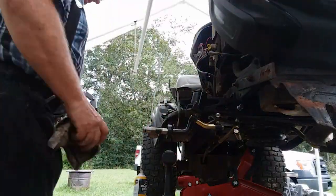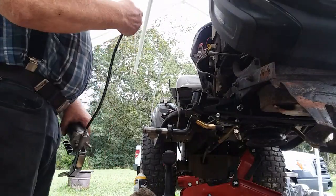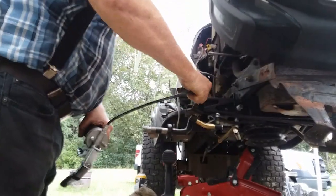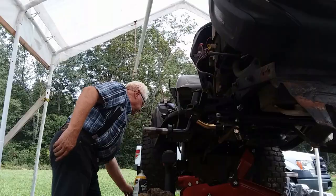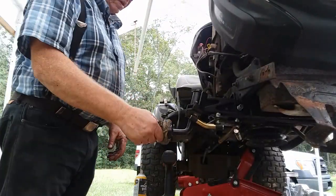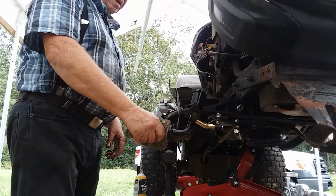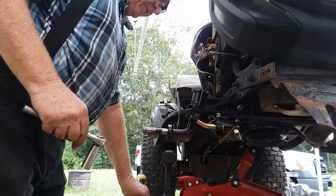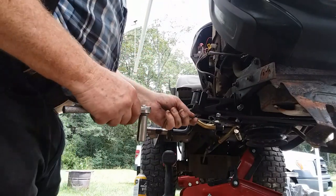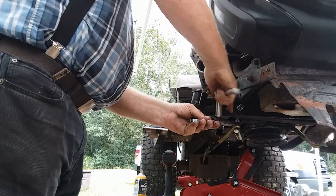A little bit of grease to make sure those bushings have plenty of lubrication. There's no play in those bushings and kingpin now. I need to tighten up all the linkage and make sure that it's safe.